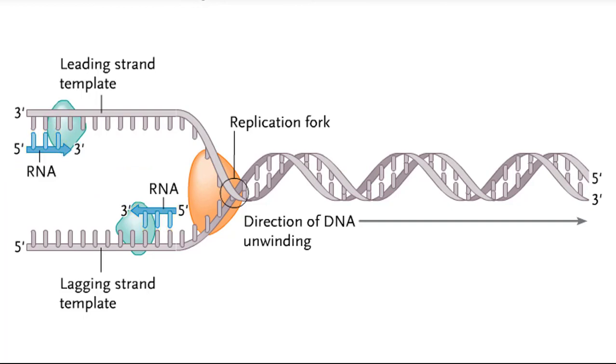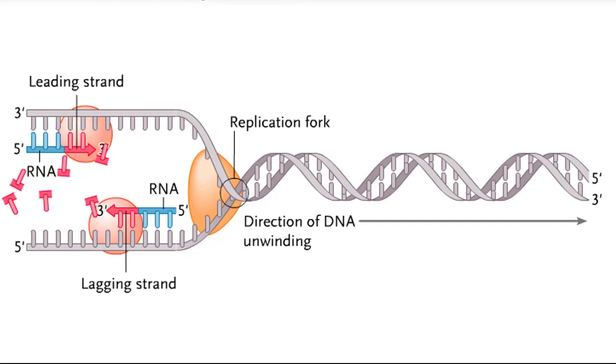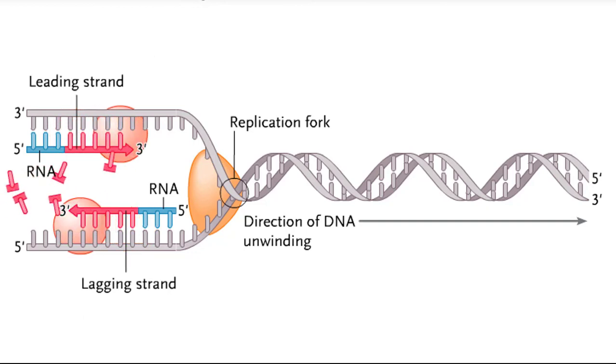After the primer reaches a certain length, primase drops off of the template strand. A DNA polymerase molecule attaches to each DNA template strand at the 3' ends of the RNA primers. Each DNA polymerase begins adding DNA nucleotides to extend the primer in the 5' to 3' direction.